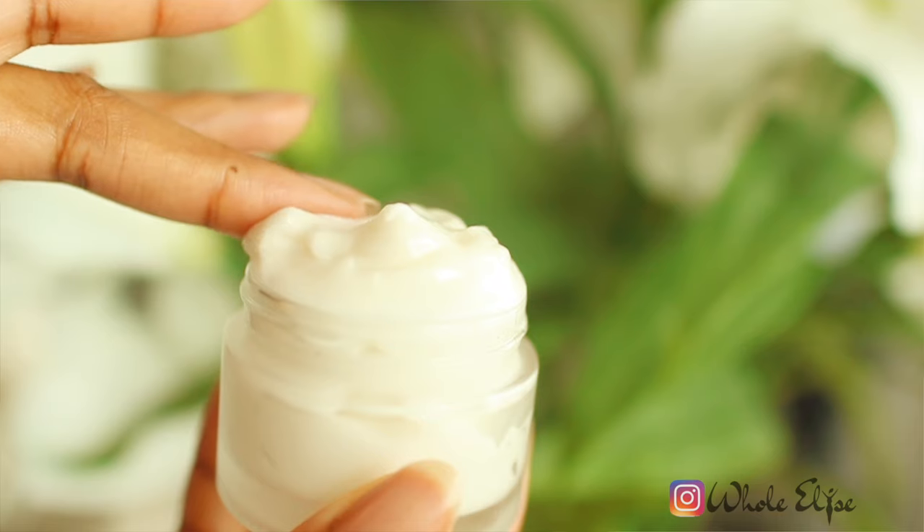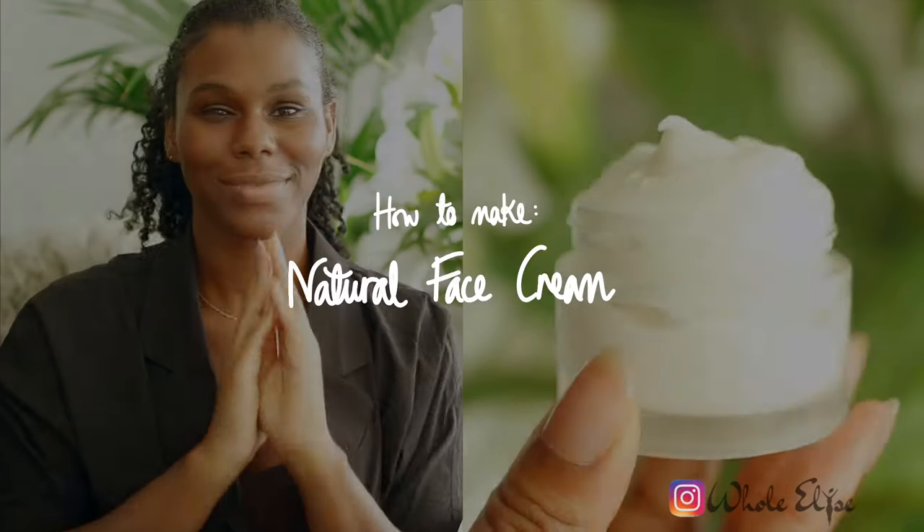No dry skin, no flare-ups, no breakouts — just a natural cream that actually works. Hi guys and welcome to Whole Elise. I'm Elise and today we're making an all-natural face moisturizer.